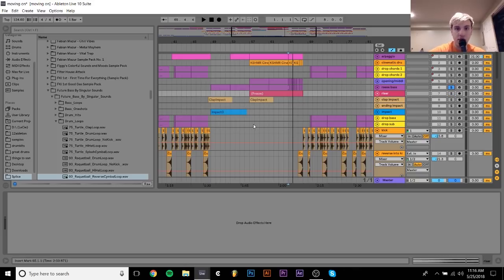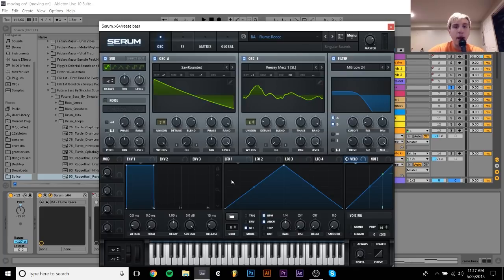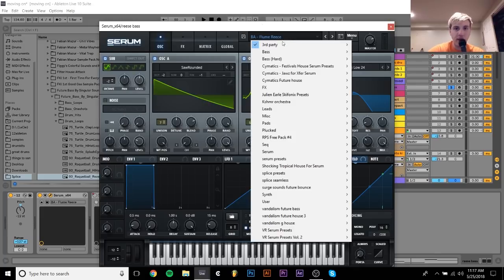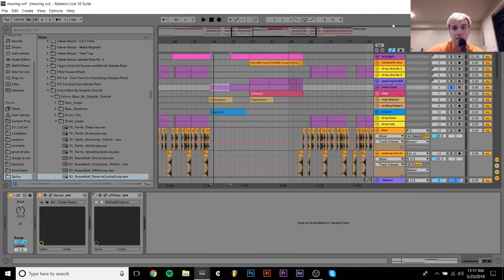There are these reese basses, which are pretty simple — it's just the notes from the chords. I used this Flume reese preset that I got from Splice. Doing this now I probably would have made my own, but at the time when I made this a few months ago I guess I just used this preset. But it sounds pretty good, so I'm not complaining.